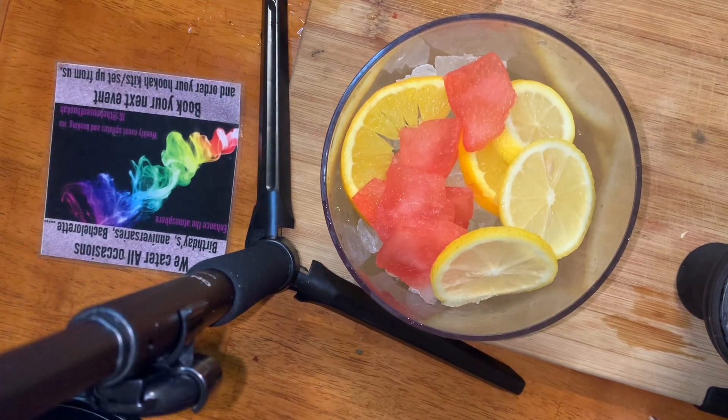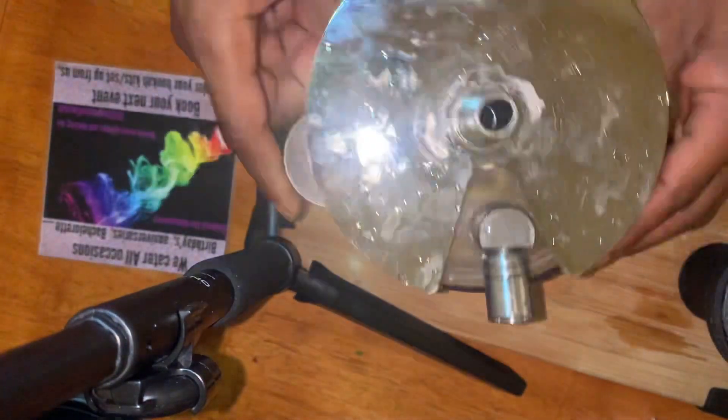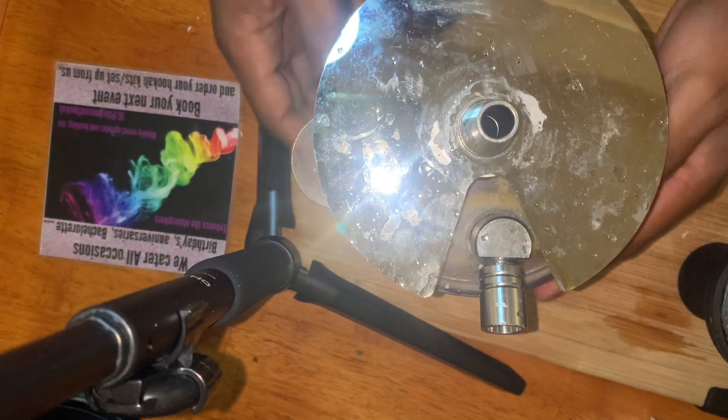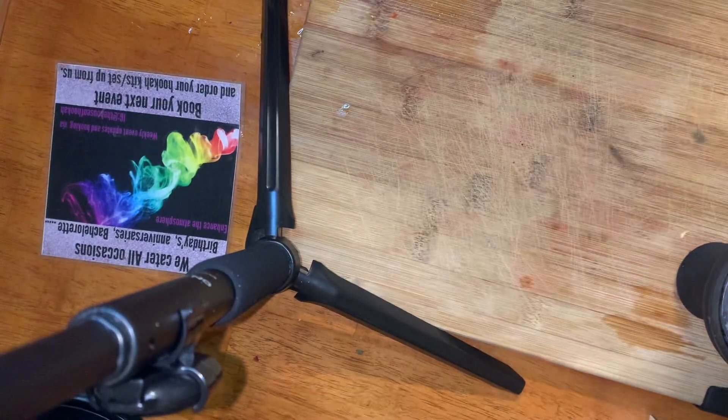Wait — this is where we're at now. You do got to get all this out the way to put the top on. Now you got your head on. Shake it up. Let's see how that looks — that looks good.